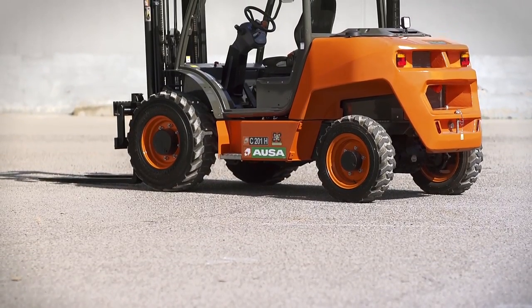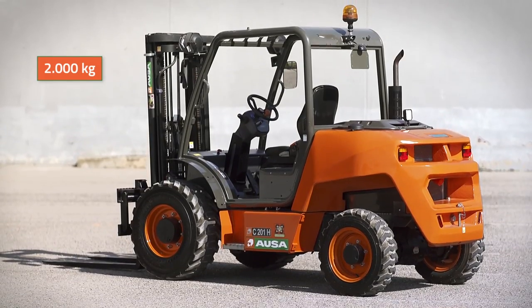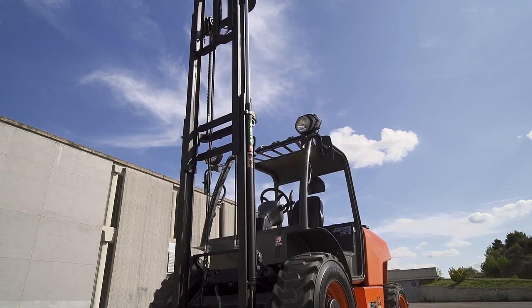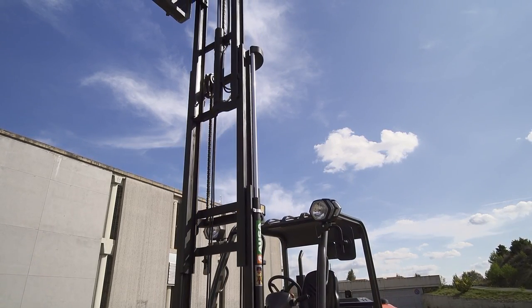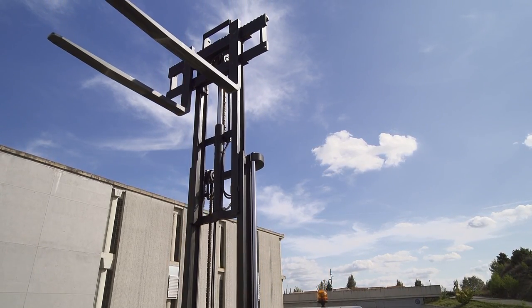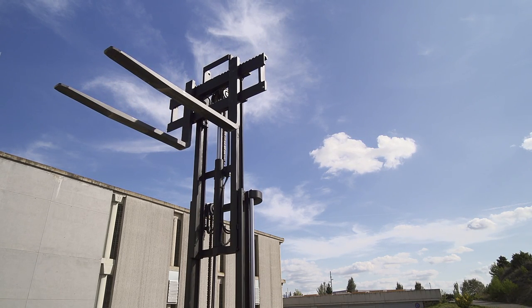AUSA's new C201H forklift has a 2,000 kg payload and is offered with four different types of masts. The standard duplex masts with full visibility and a length of 3.30 meters, and three optional triplex masts with lengths of 3.70, 4.30, and 5.40 meters, each featuring a side shifter.